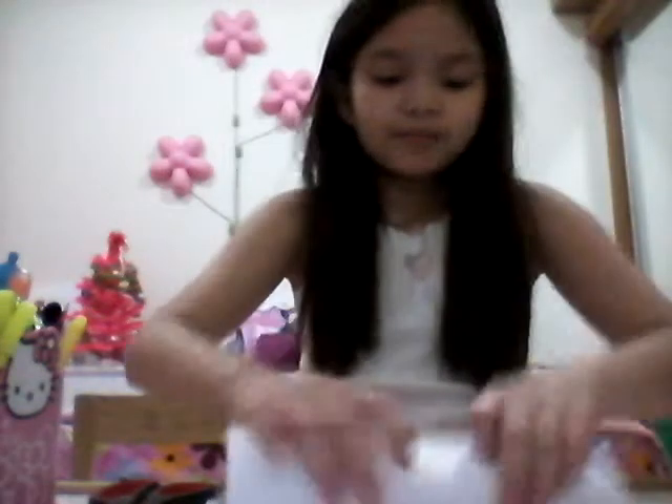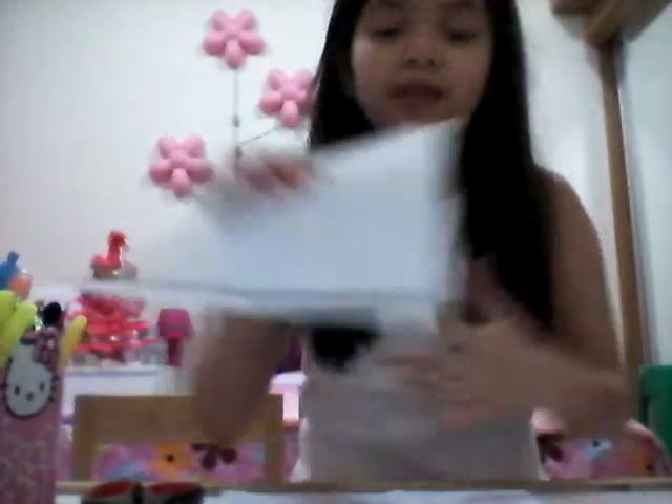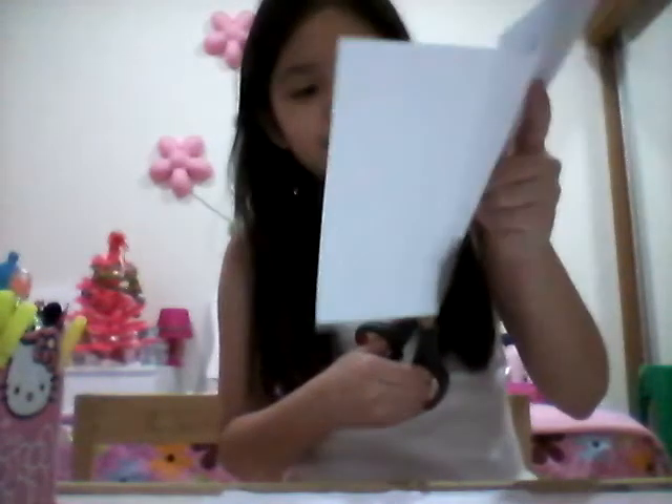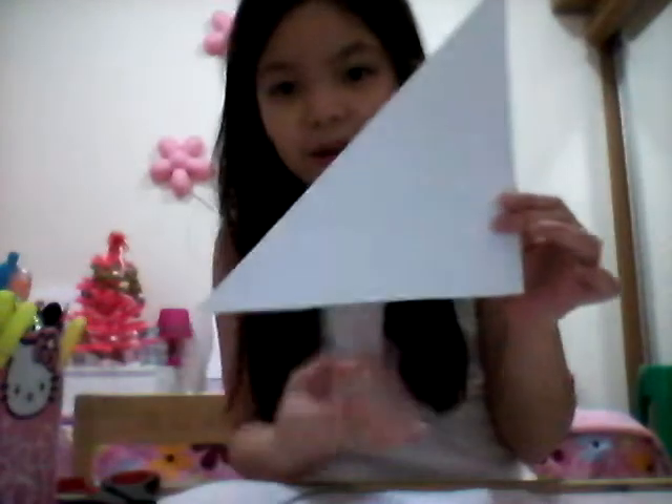Now you're gonna be cutting this part. I'm gonna fold it so you will know what to do. This is where you're gonna cut — cut this extra rectangle because we're not gonna be using it. We're gonna make a square paper, so cut like this. See, no more rectangle at the bottom. Now open it and you're gonna see a square paper.